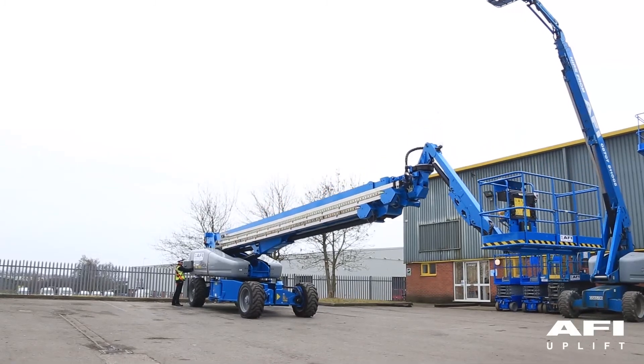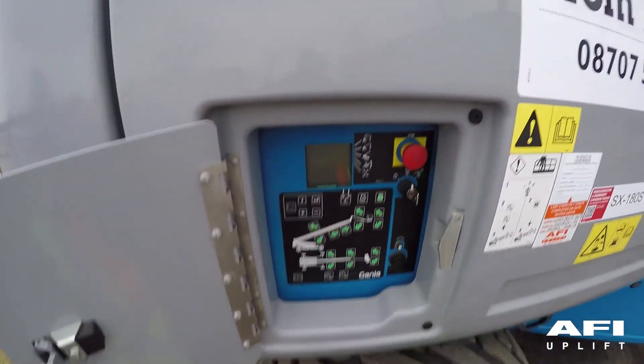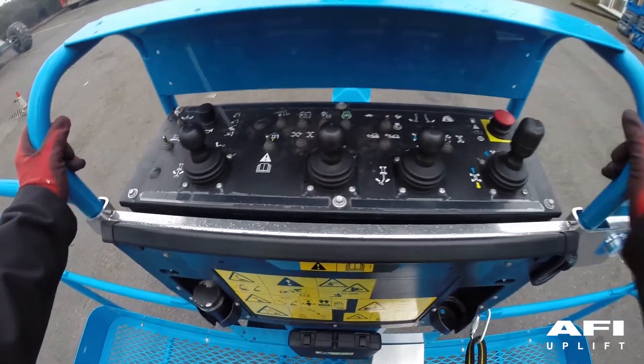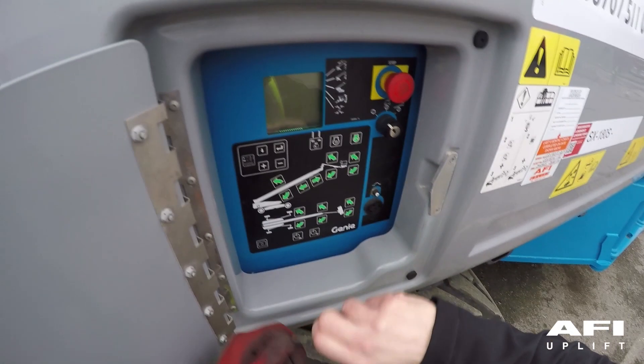To secure the machine, ensure the machine is fully lowered. Both emergency stops are fully in and the key is turned to the off position and removed to isolate the machine.